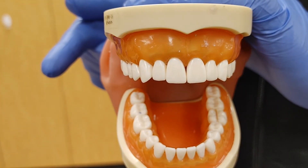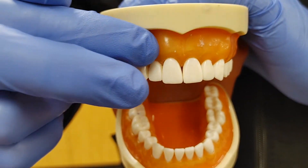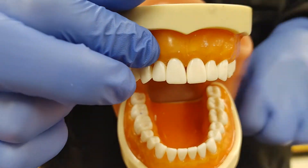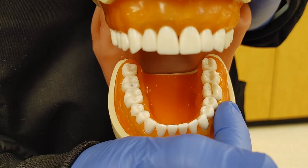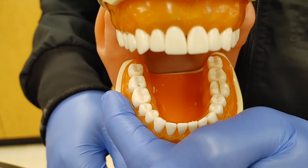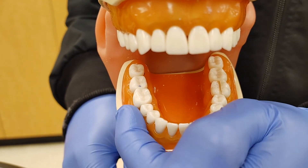With our palpation test, we're going to be using one to two fingers right along the gum line and putting consistent pressure so that we can activate any abnormal areas or abscesses that may be festering below. Be sure to check around the neighboring teeth and the opposite side to get a baseline normal reading. Inform your patient to raise their hand if any type of sensitivity or zing starts happening.